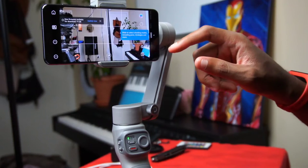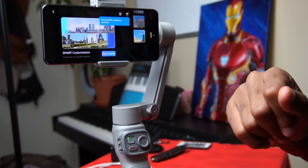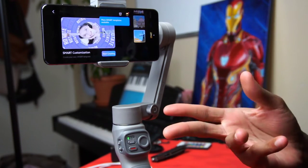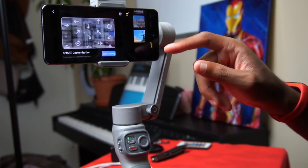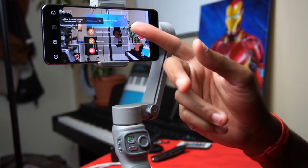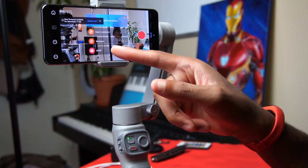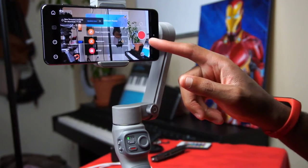Some of the modes available include a Smart Editing tool where you can use smart templates to edit your footage automatically — you don't have to edit yourself. There's also a Live feature for streaming capabilities. You can restream and do live streams from here as well, though I don't think it can stream directly to YouTube.